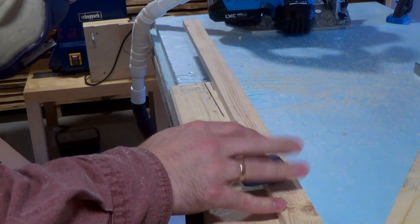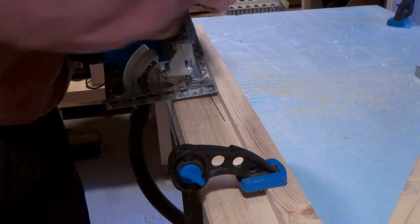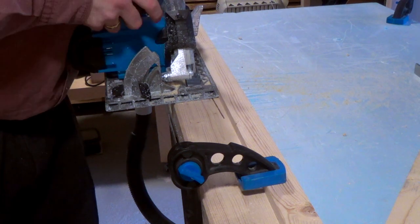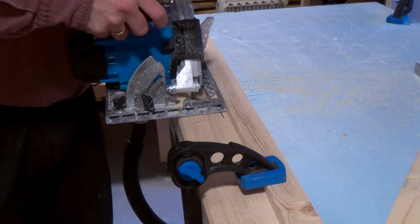I had to baby the saw like crazy to manage a rip cut on a 2x4. I put on a temporary fence and, babying the saw the whole time, it only just managed to chug its way through this super soft wood.